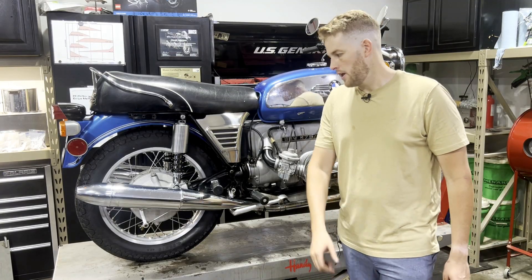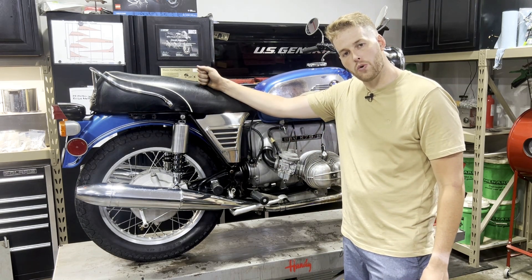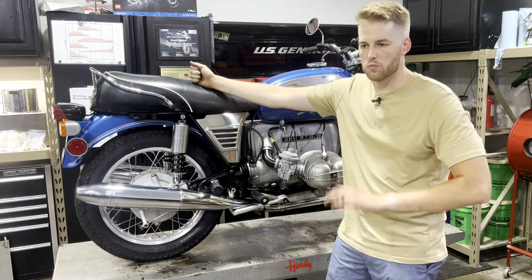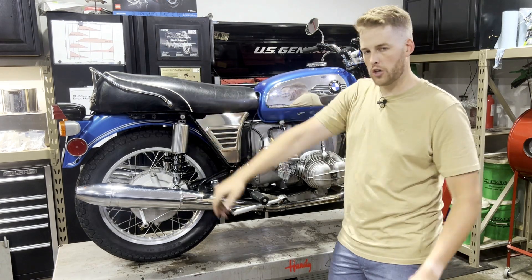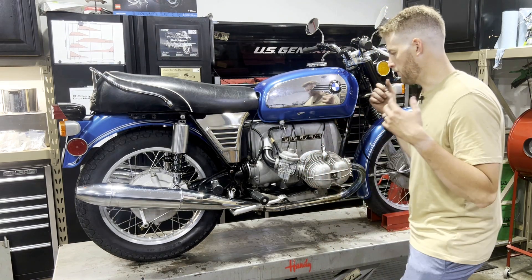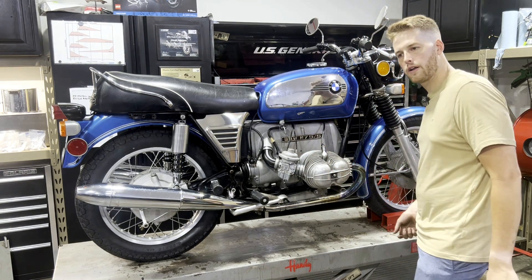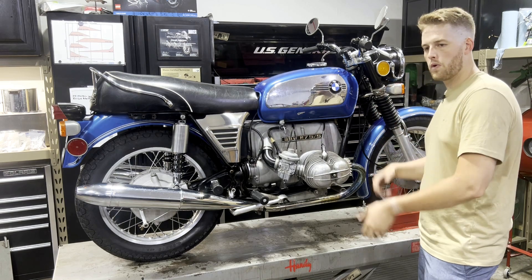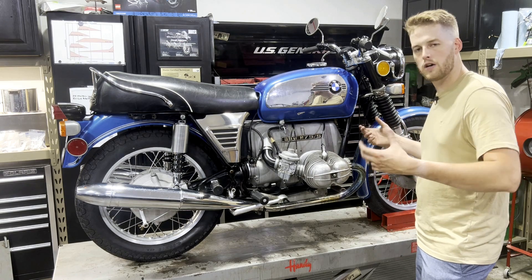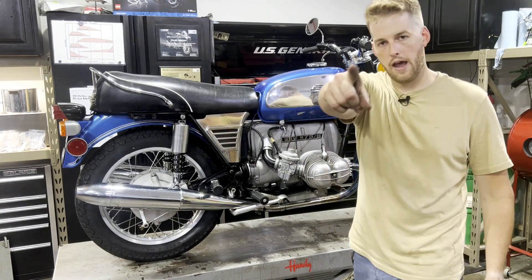Thank you so much for watching. If this video helped you out in any way, please consider hitting that join button — joining my channel costs as little as a dollar a month and it really helps keep this channel going. Also please like, comment, subscribe. If you want to see other videos like this, let me know in the comments what you want to see. If you've got an airhead at home and you want me to make a video on something but don't have the confidence to tackle it yourself, I'm always looking for new ideas, so let me know down below. And as always, have a safe ride.